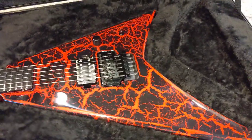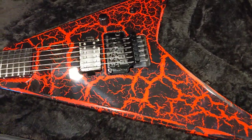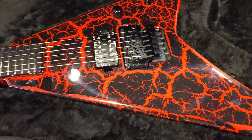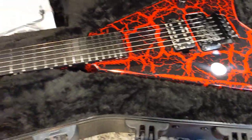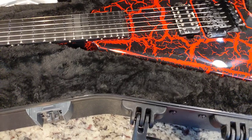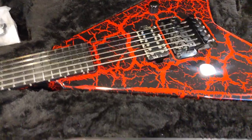So what we have here is a Jackson Custom Shop RR24. How I go about speccing guitars for the shop, I spec them out as if I was going to spec out a guitar for myself. I found that that works better than assuming what people want.